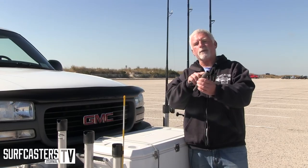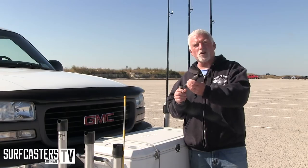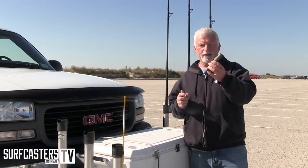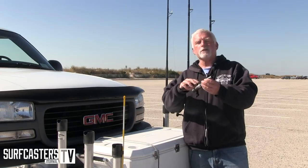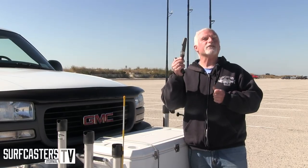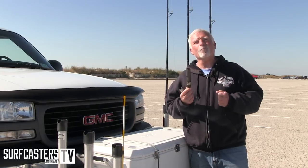A properly installed reel seat — what you're doing is building up a couple of arbors underneath it that hold the reel seat centered to the blank. In reality, if you do this properly, you put those arbors on and then fill in between each one with epoxy, now you have a solid contact to your blank. In my mind, that's giving you more feeling than taping a reel on.